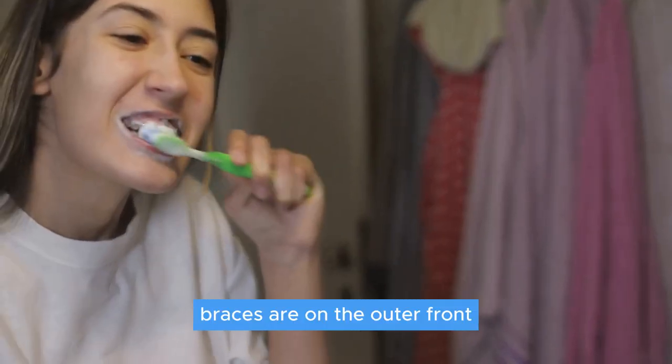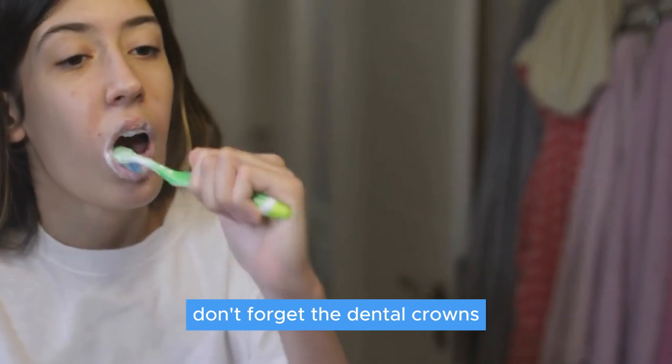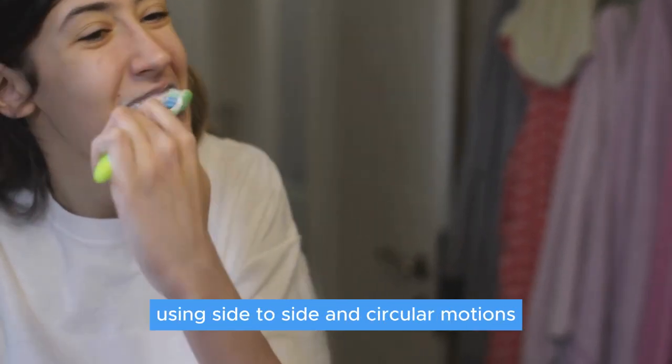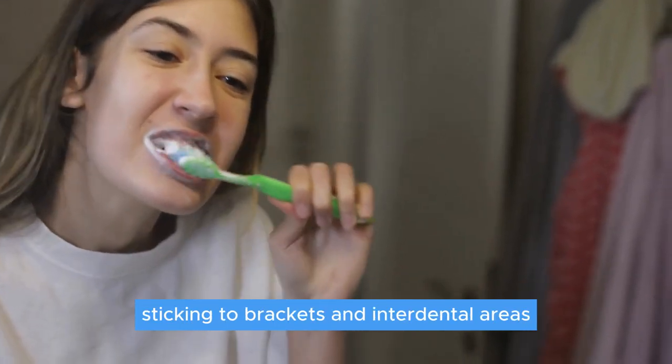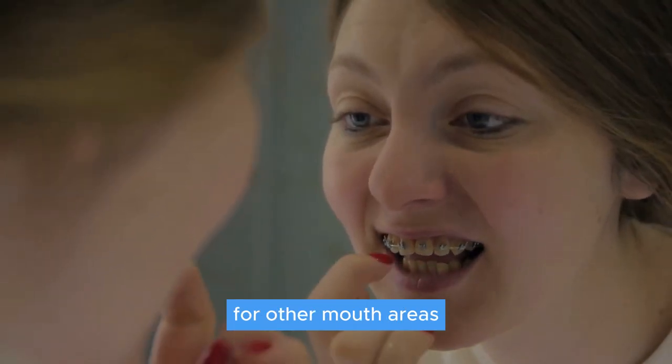Braces are on the outer front, making this part a bit of a breeze. Don't forget the dental crowns — angle your brush just right to get between those teeth, using side-to-side and circular motions to fend off soft plaque sticking to brackets and interdental areas.